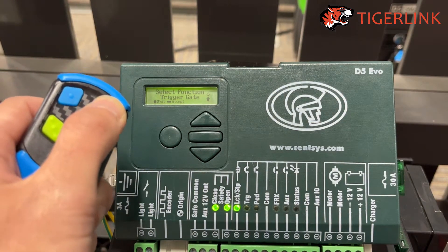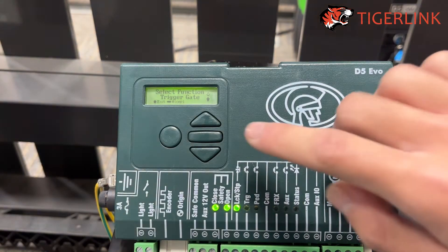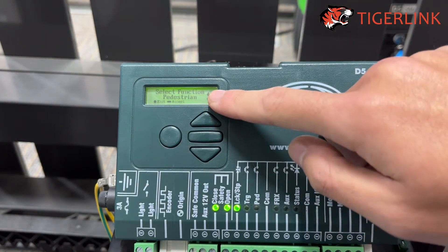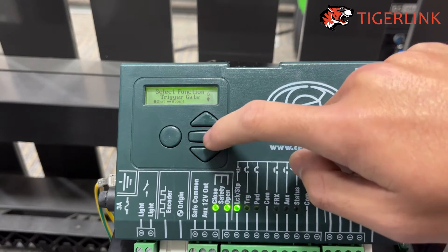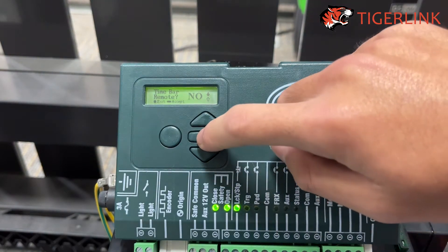As you can see, this remote is brand new and is not yet paired to the gate motor. You can choose between Trigger Mode, which means open and close the gate fully, or Pedestrian Mode, which will open the gate partially. I'll select Trigger Mode, press the rectangular button. Time bar: No.